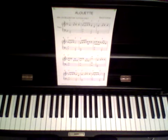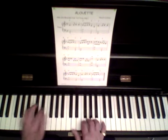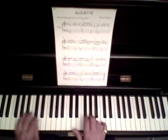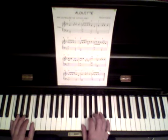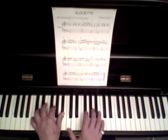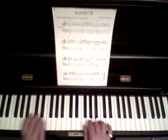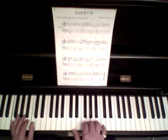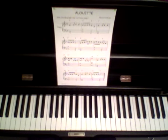Start now by listening to my arrangement of a very pretty and delicate sounding well-known Alouette. Once you have listened to it, you will realize that my arrangement and lesson is aimed at mainly near beginners or people who just haven't played for a while.